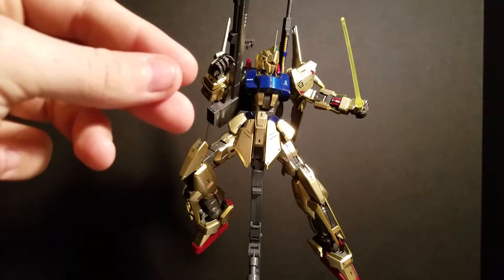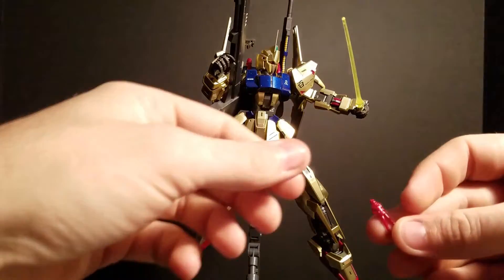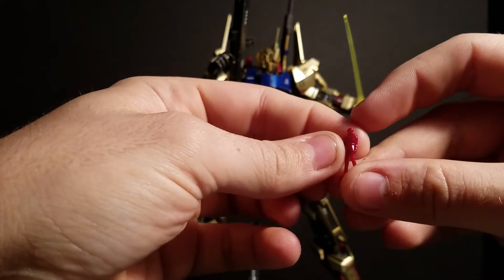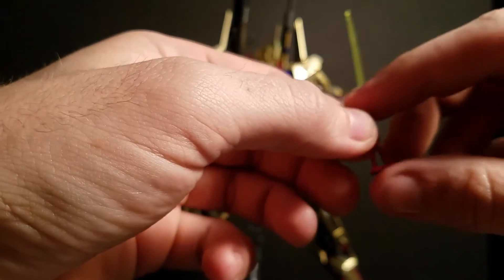And you get one sheet of dry transfer stickers. You get two sets of little figures — two of Quattro standing and two of his cockpit version. Not entirely sure why they decided to do that, but that's what you get.